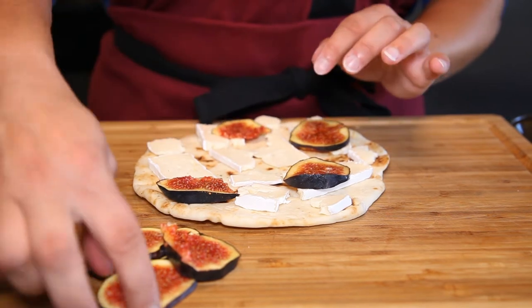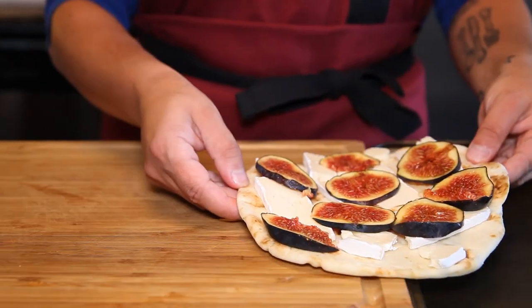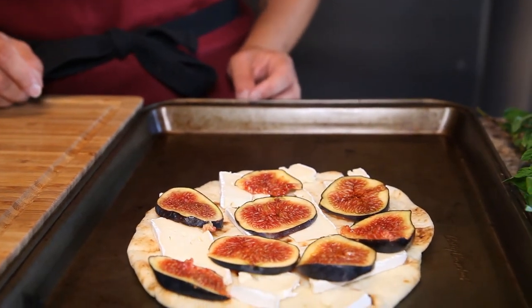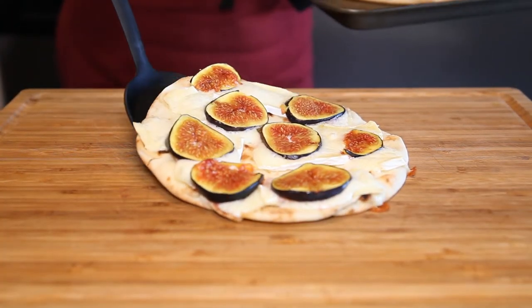Cheese and fig — who knew! We've got to get this in the oven: 400 degrees on a baking sheet for about six or seven minutes. Once it is all ready to go, you're going to see all that brie melted.